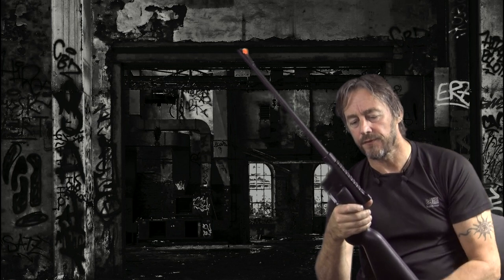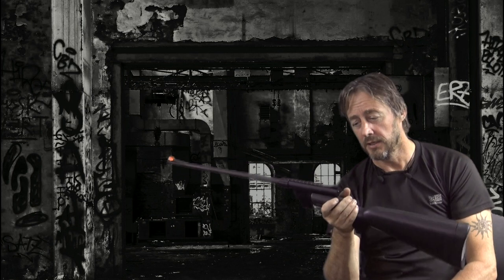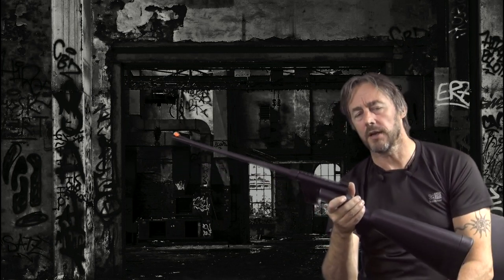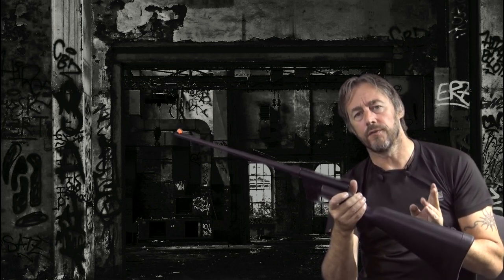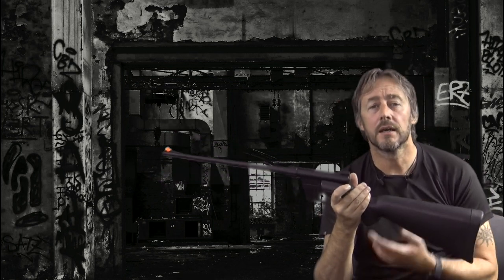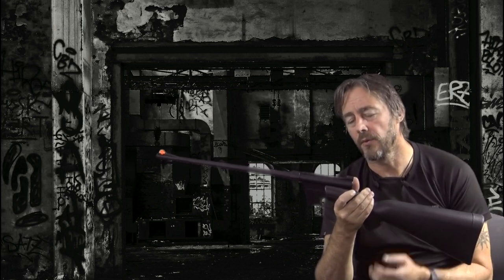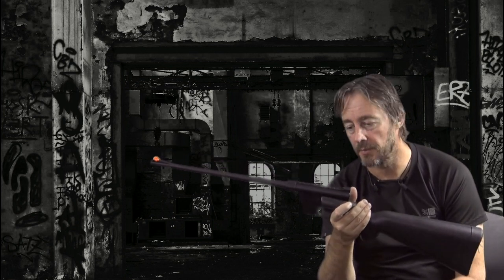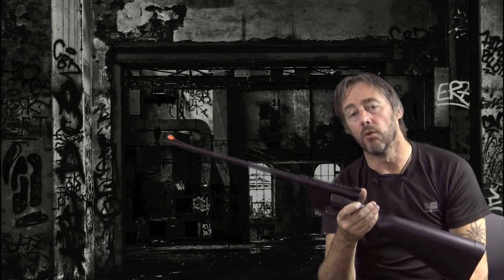I put around 40 rounds through this rifle. Initially it fired absolutely fine — put seven rounds in the magazine and seven rounds would go down the barrel. After around 20 to 30 rounds, it started playing up.